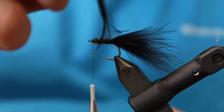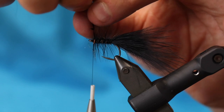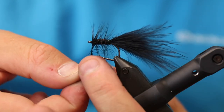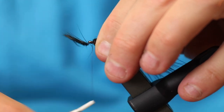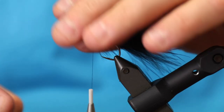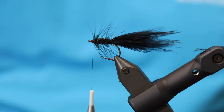I'm going to turn the hackle. I notice I've forgotten some flash in the tail — it's not critical, but you can add a few strands of crystal flash, ascent flash, or mirror flash, about four or five strands. I'm not going to redo it now; it's an option. Without it the fly is a bit more stealthy. A few strands that are too long I'll just rip off with my fingers.